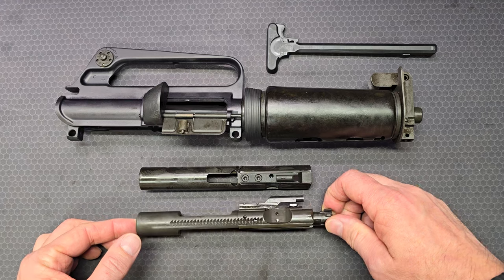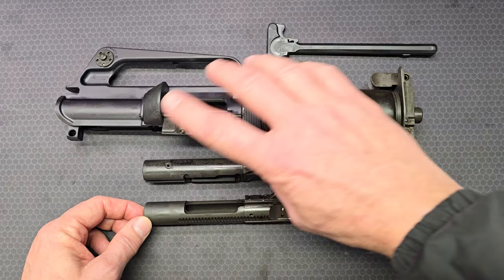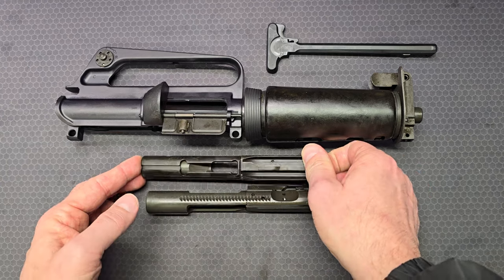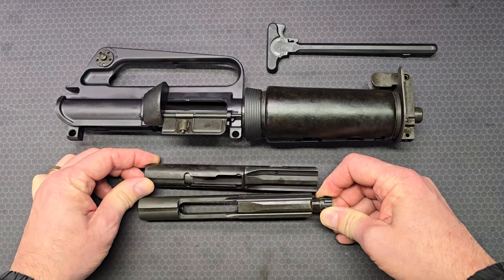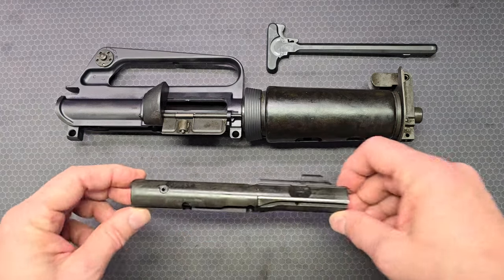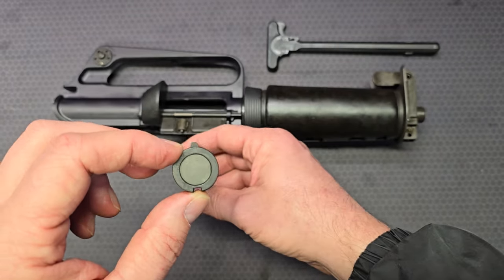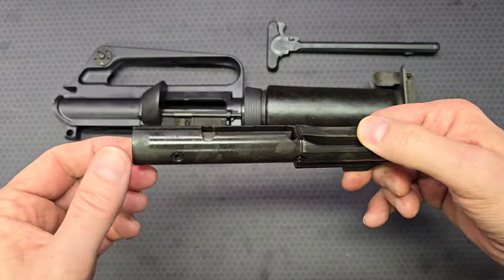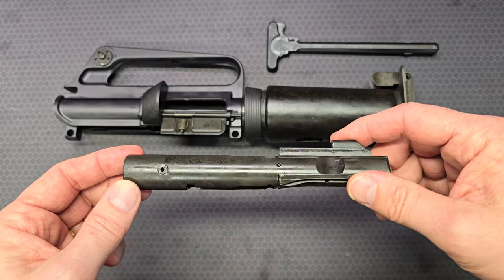The 9mm design does not use a rotating bolt like the AR-15 does. The 9mm upper also does not have a forward assist, so there are no forward assist notches. The bottoms of the two carriers are quite different. Colt designers needed more mass in the bolt carrier, so they accomplished that by putting a weight inside it. There's a coil pin that retains that weight — it's removable, but there's really no reason to remove it from a user standpoint unless that pin becomes damaged.